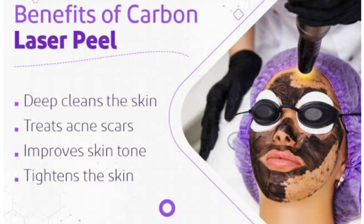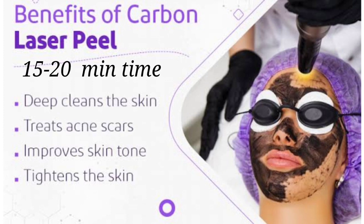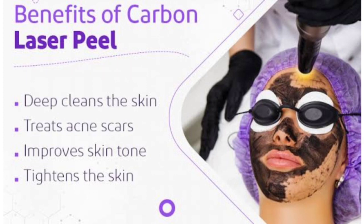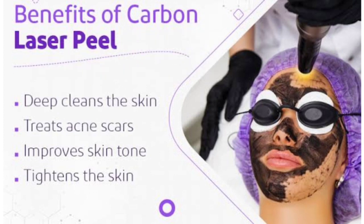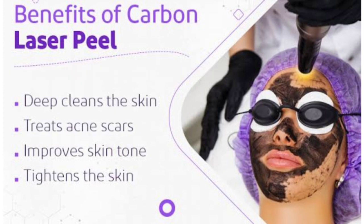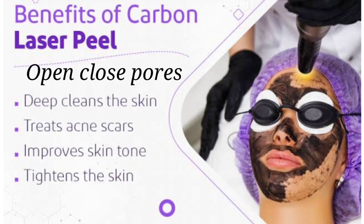Now let's see the benefits. First, this is a painless face treatment. Second, it takes only 15–20 minutes. Third, it has no downtime. Fourth, it reduces hyperpigmentation. Fifth, the skin color and texture become more even. Sixth, it works to open the closed pores of the skin. Seventh, the dead skin layer is exfoliated.